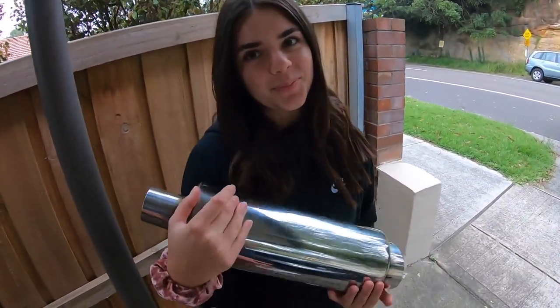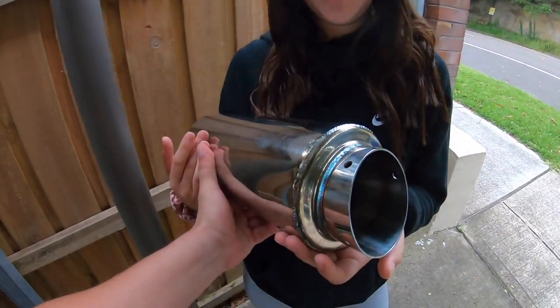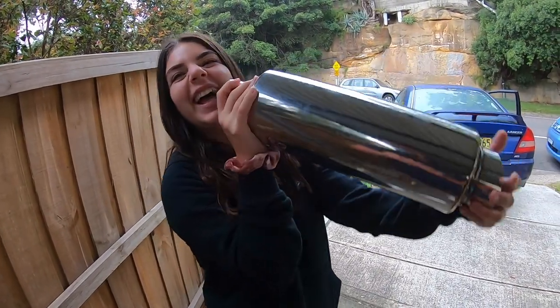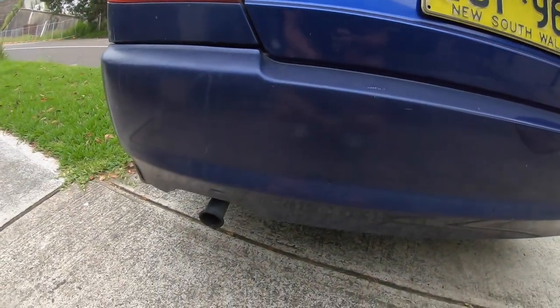Hey everyone, welcome back to another video of That Car Life. Here we have That Car Life Support, who is supporting by holding the Lancer's new exhaust. As you can clearly hear, this thing is just way too quiet. I know it's my daily, but it's just too quiet — I want to drive it every day and have a bit of sound, and it'll make it more fun to drive.